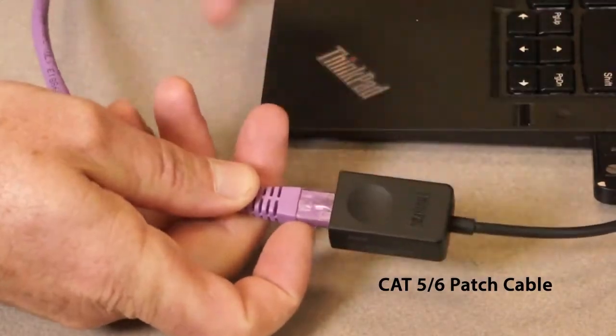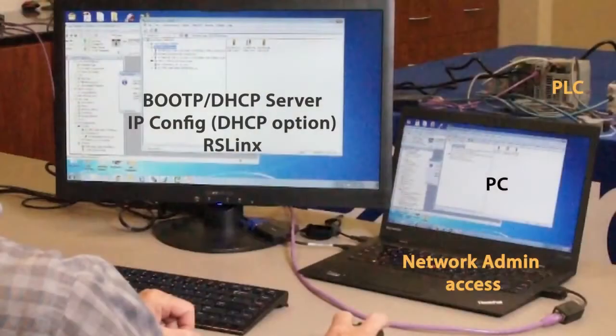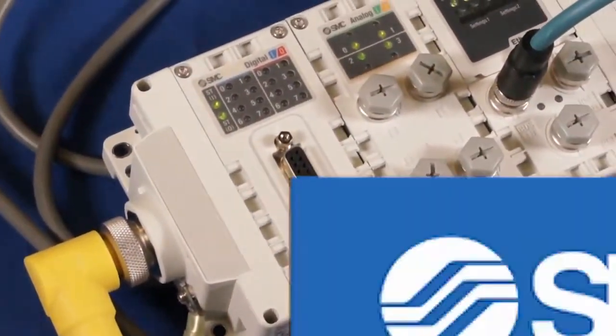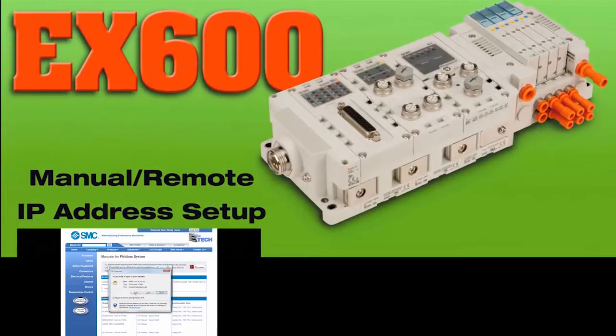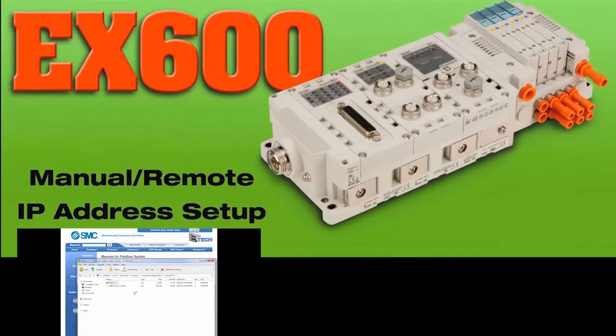You'll need a PC, software, and Ethernet connectivity to the PLC to complete this configuration. Please refer to our earlier video for the EX600 hardware layout and setup. Now let's set up the EX600 for the PLC.